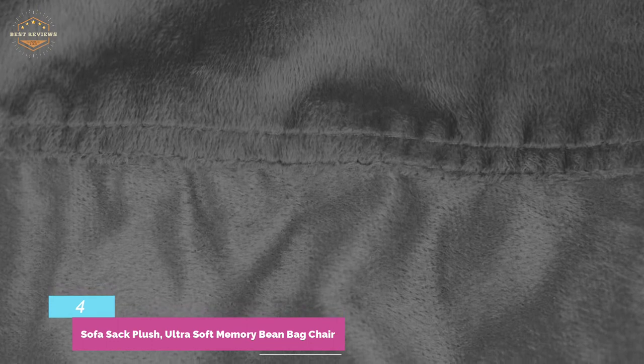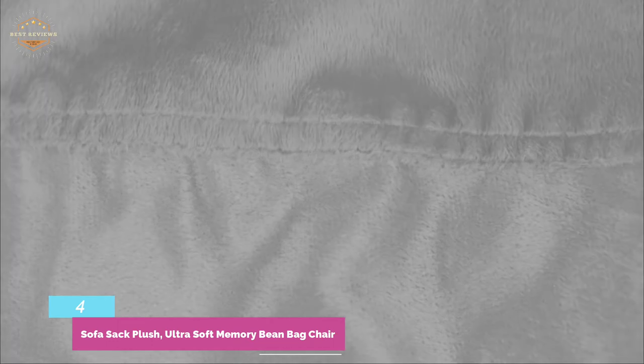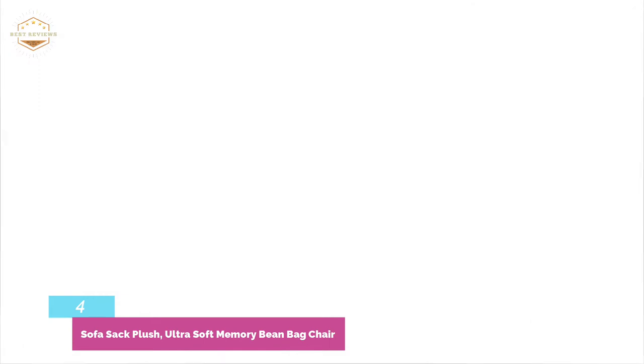It can be used in your dorm, family room, basement, home theater, or anywhere else you like. The most durable and softest covers are the sofa sacks. You can find the right cover for any decor with the wide range of colors available.